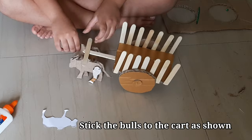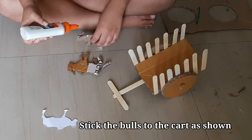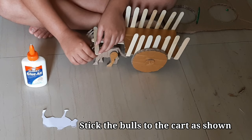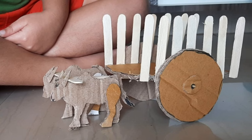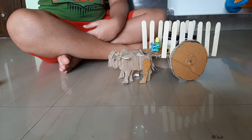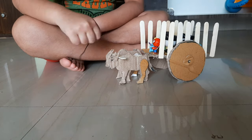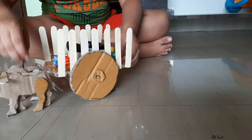Make the other one and stick them to the cart. All my heroes are enjoying the ride.